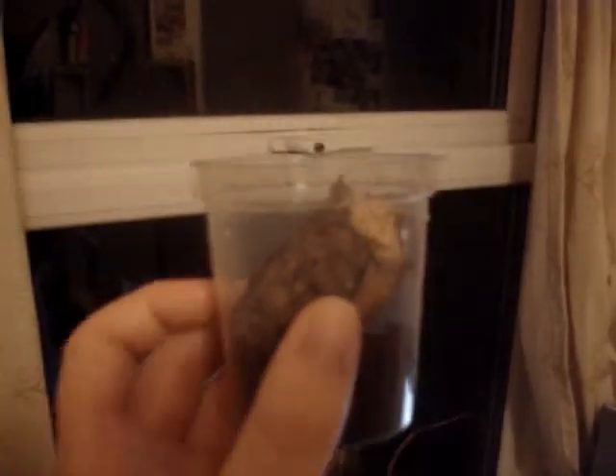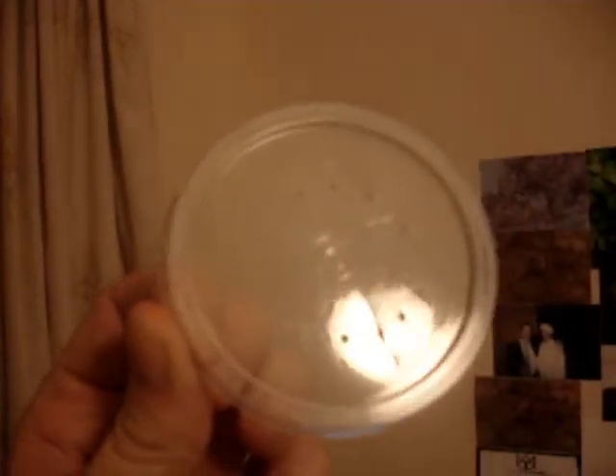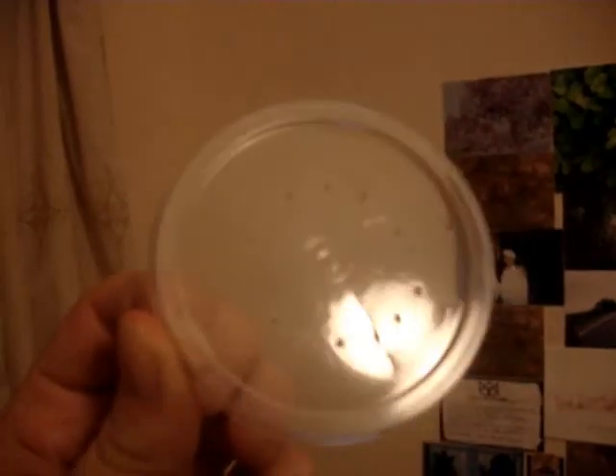As you can see I've got air holes all around the side there, and I've also got air holes in the lid. Next we'll be putting the spider in.